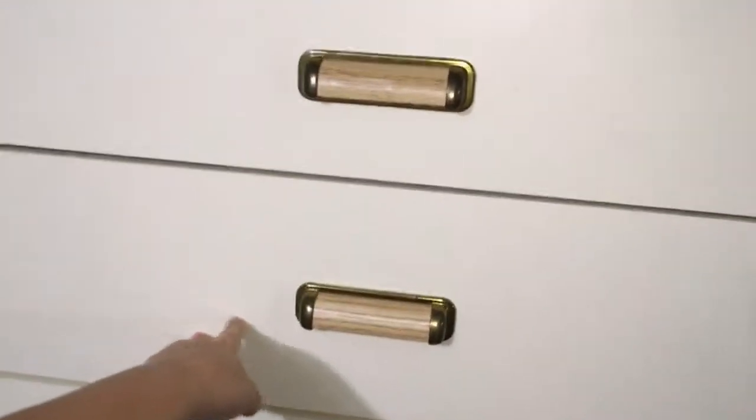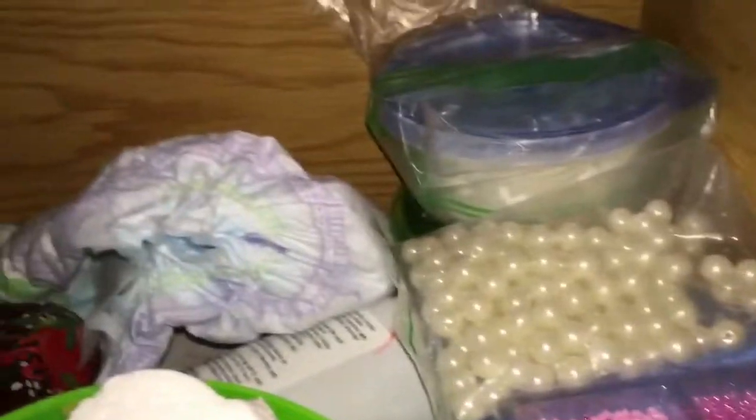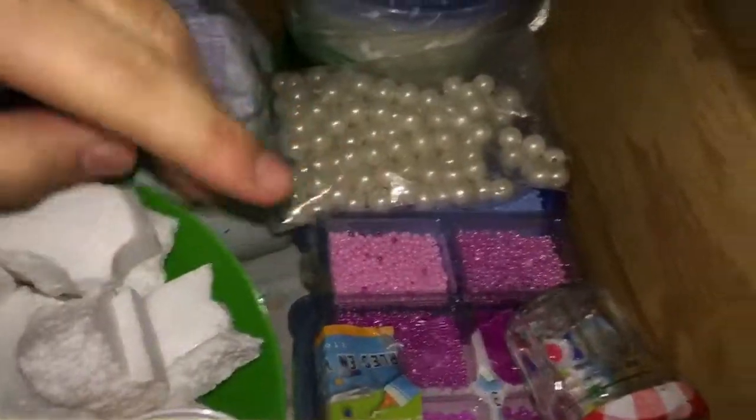In my second drawer, I have slime stuff. If you guys are asking why I have a pamper — I have a pamper because it reacts with the slime. I also have stuff that you can add to your slime over here: cornstarch, some beads, and some little add-ins. And foam — some of these things you can add to your popcorn slime.